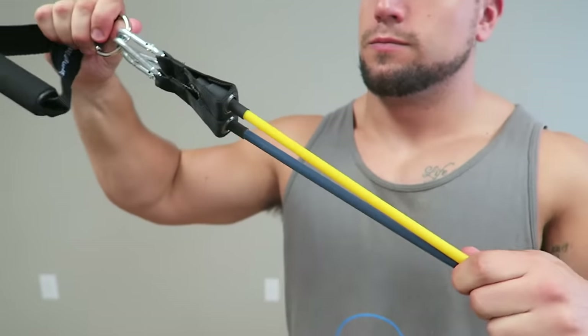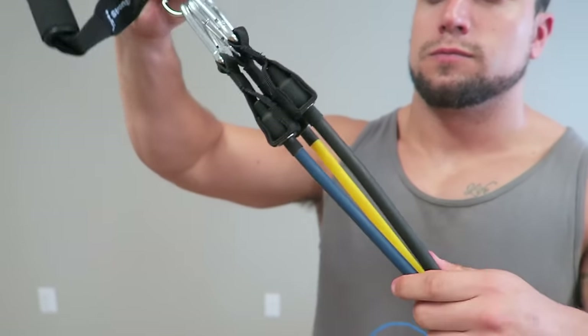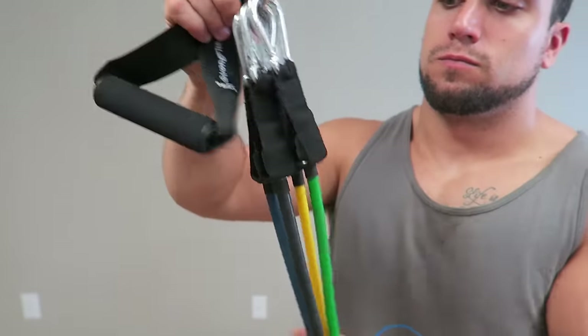Since there are so many options in this carrying bag, you have the option of working out with a partner so it's more fun and you can challenge each other to make those exercises even more effective. Another really cool feature is that the D-rings on the resistance bands are large enough so you can put multiple bands together for greater resistance and more advanced strength training.